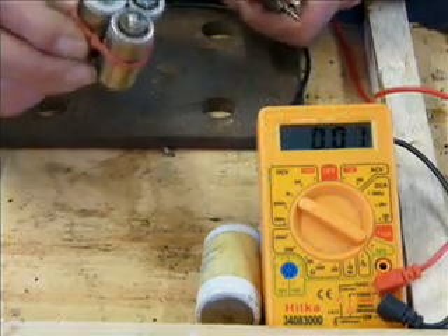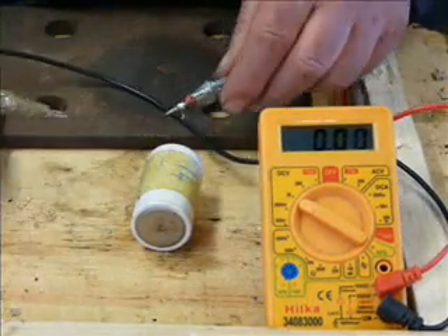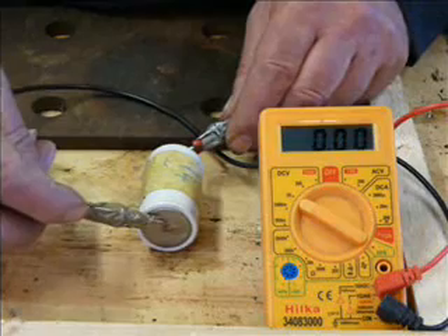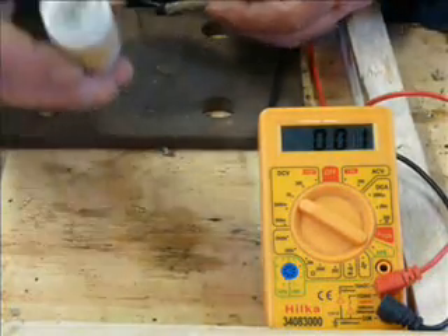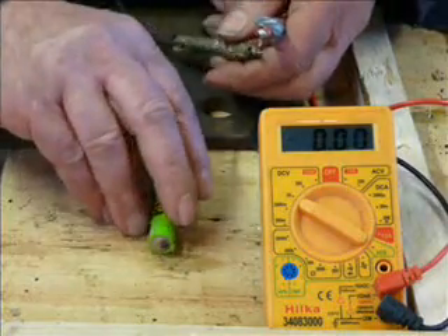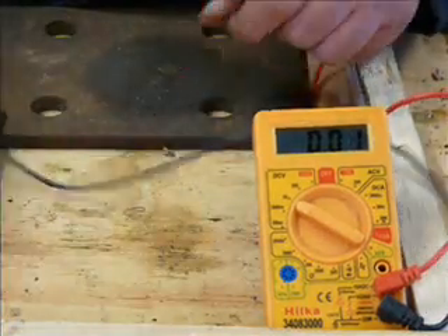Because they're rechargeables, they will actually charge up. But this one here — I know this is a NICAD because it came out of an emergency lighting system — and that shows 0.01. That is flat and a waste of time. It won't charge up properly. Here we've got an AA NICAD — that's flat and a waste of time too.